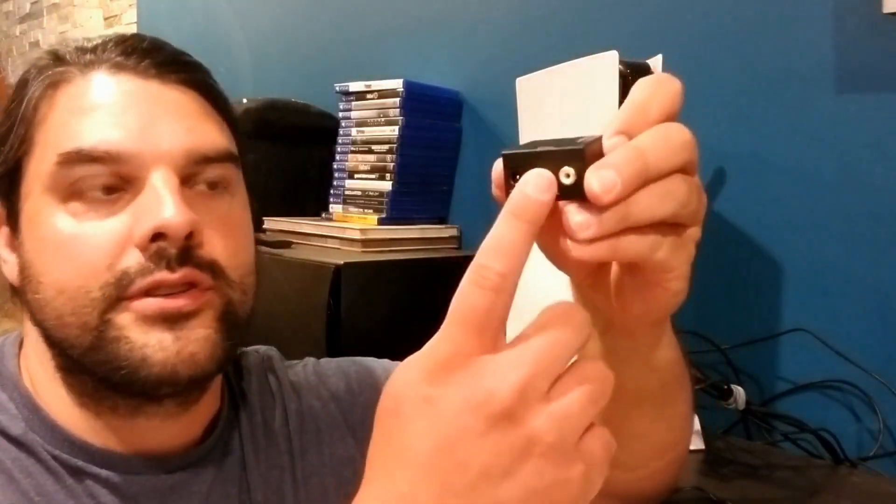Hey everybody, today I'm going to be taking a look at this digital to analog signal converter. What's cool about this little converter is it's going to be able to take a Toslink or coax digital output from say your PlayStation 5, a DVD player, Blu-ray, things like that, and convert it over to a regular RCA output.